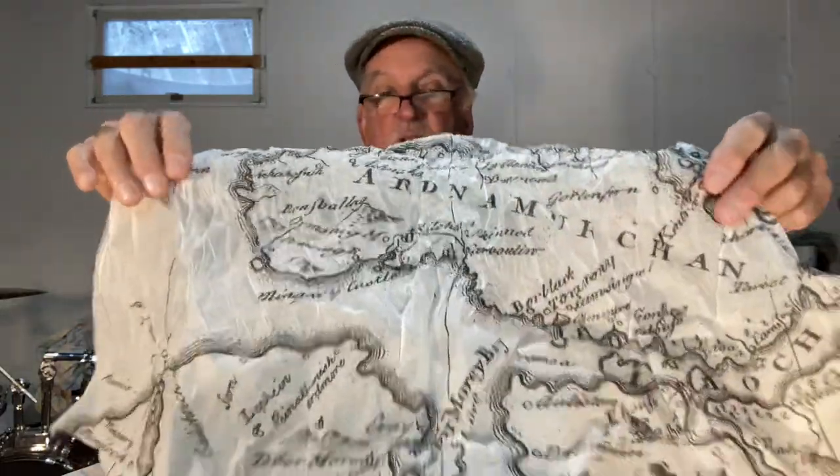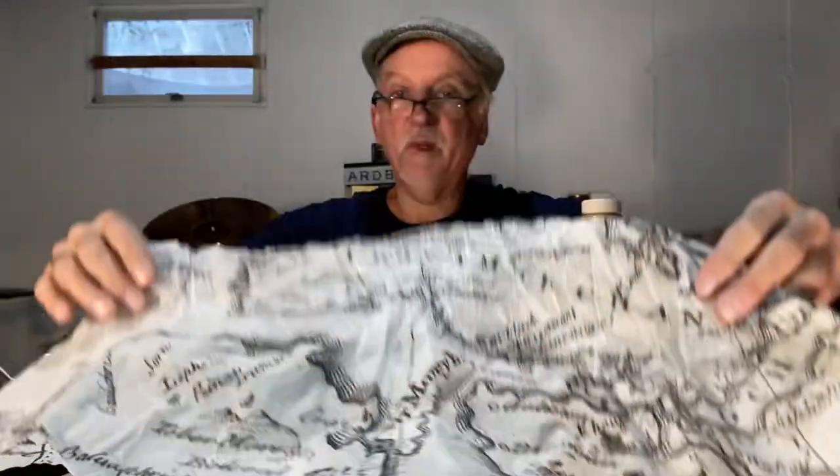The bottle comes with no packaging except it is wrapped in a very thin tissue paper with a map of Odd American in the Western Highlands of Scotland — which is kind of cool and minimalistic. When you're done with it you could use it as a fire starter for a fireplace, or for gift wrapping.